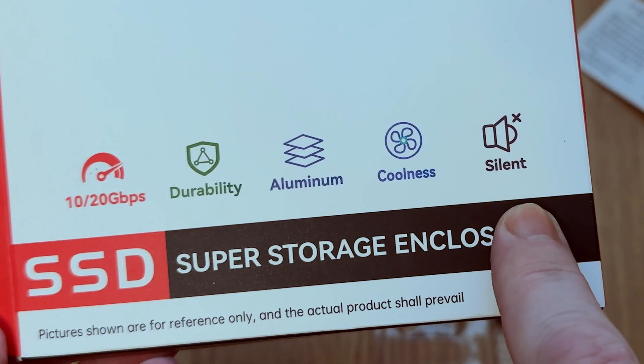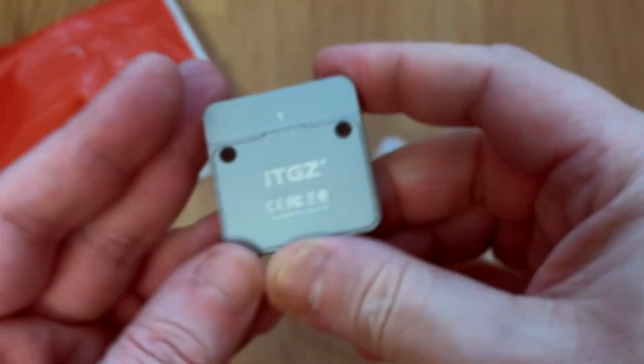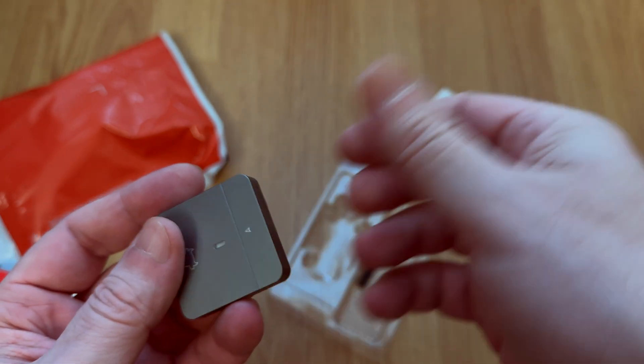I needed something small that works with both iPhones and Android devices. Just connect it, record your video, pop it into your laptop, copy the files. Done.